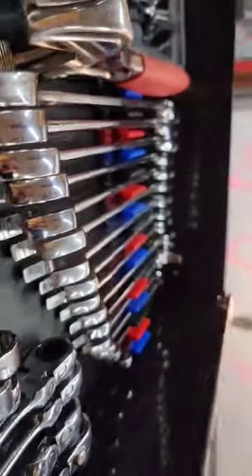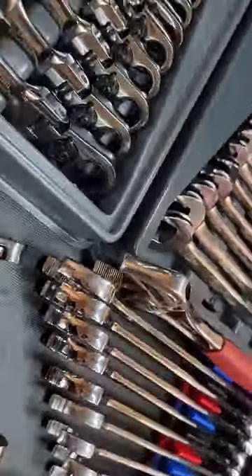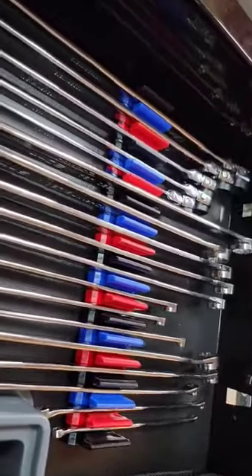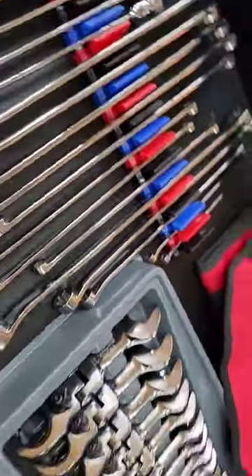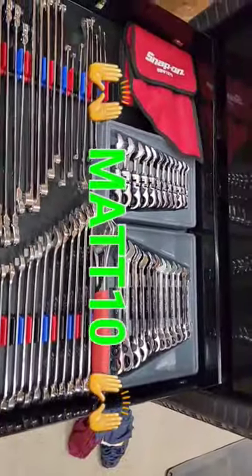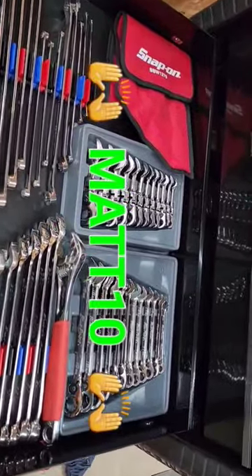Receive 10% off your first purchase of Alien Space Saber organizers — wrenches, sockets, it don't matter. 10% off with code Matt 10. Thanks for watching.